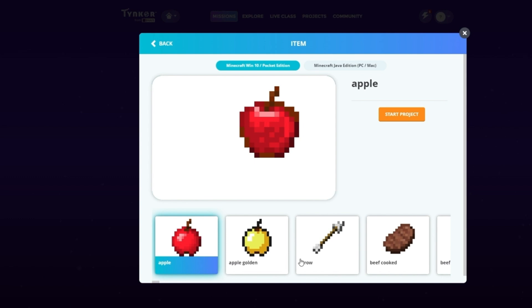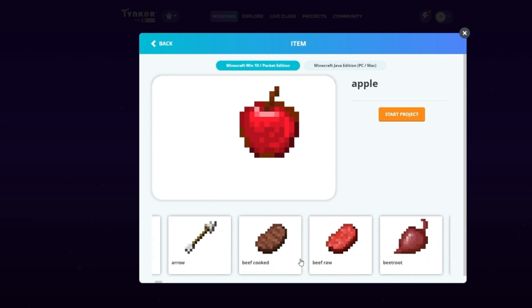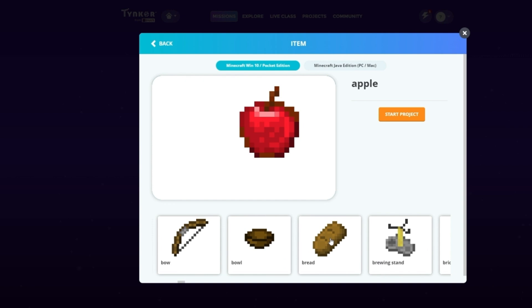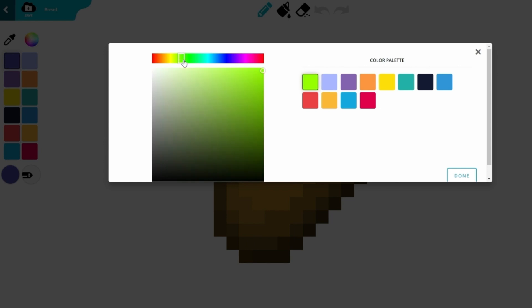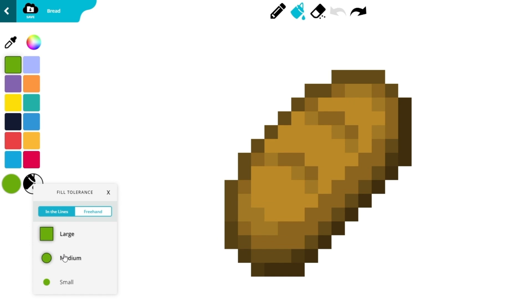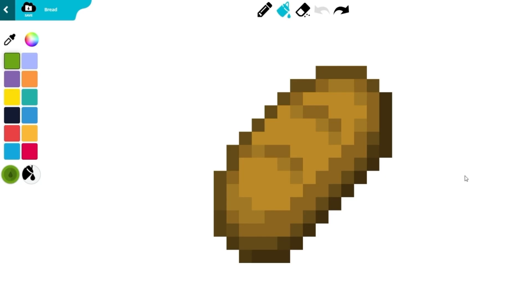Just like before, go to the Create Item page. This time, scroll until you see the bread. Select it and start the project. Here's a shortcut: first, choose a pickly green color. Switch to the Bucket tool and select Large in the Fill Tolerance options. Then switch to Colorize mode in the Color Fills options. One click and ta-da — we have a pickle!